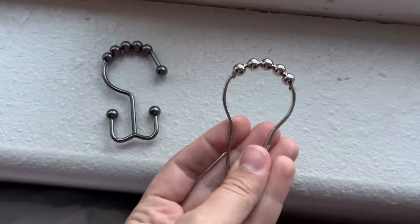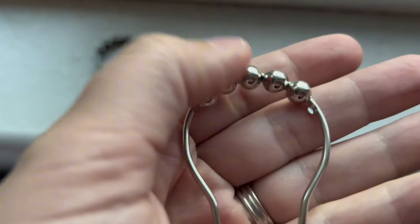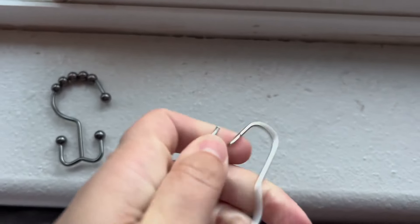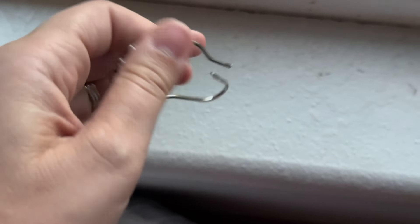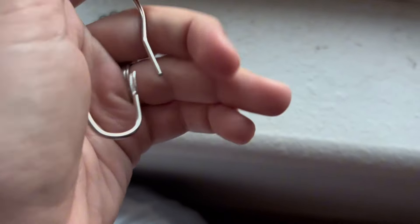And then this one is like an all-encompassing shower curtain holder. Again, it has the five balls and the stopper, but here you have to pinch it to open it and then put your curtain on the inside. So if you have a double liner it might be a little bit more difficult, but really not too much difference.